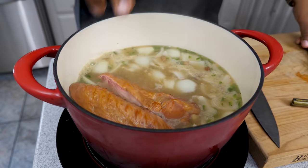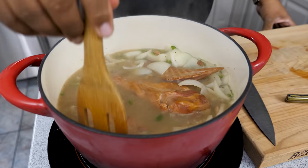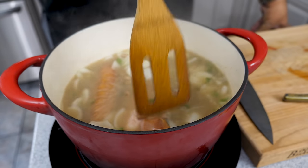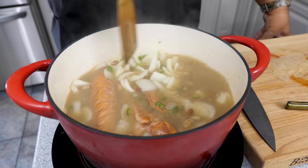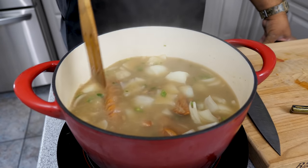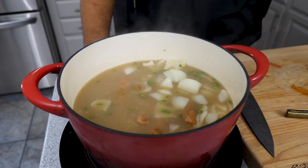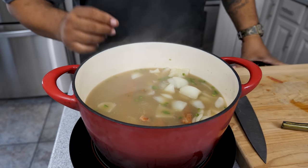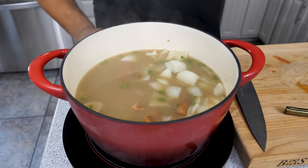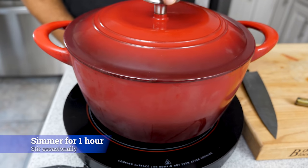Now I'm going to go ahead and take my turkey and put it inside the dutch oven. When we talk about flavor, this is gonna be it right here — you've got to trust me on that. I'm stirring this around making sure everything gets coated in that chicken broth. We're going to let this simmer and I'm setting a timer for one hour, then we'll come back, check how soft the beans are, and see if it's time to shred some of that meat off the wings.